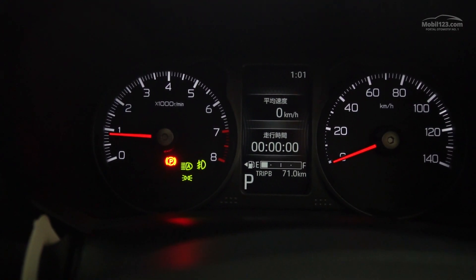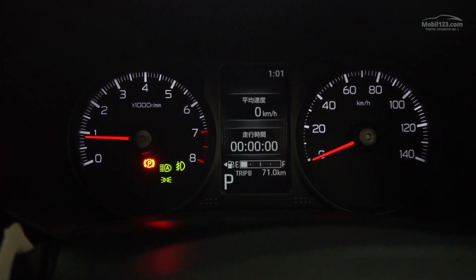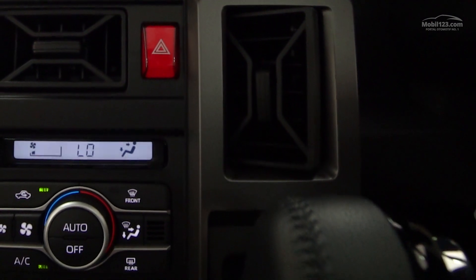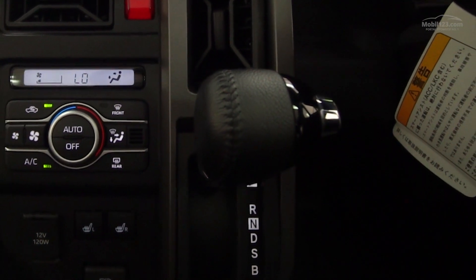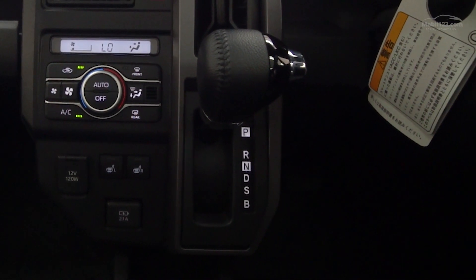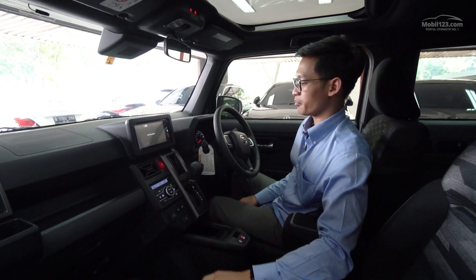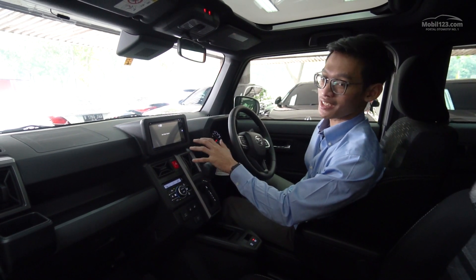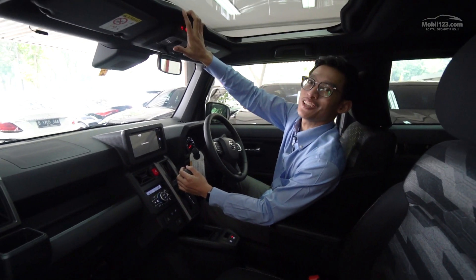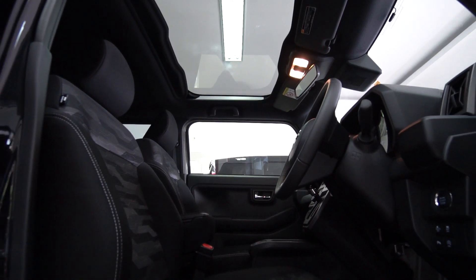Kalau kita rubah driving mode-nya jadi Power, ada indikator warna orange. Satu hal yang gak wajar di perpindahan giginya - kalau mobil biasa itu kan P, R, N, D, S aja, tapi disini ada B. B itu artinya Braking, gunanya untuk mengaktifkan engine brake-nya ketika mobil dalam posisi turunan. Jadi kita gak usah pencet rem, taruh aja di posisi B - fungsinya sama lah dengan ngatur di gigi 1 atau gigi 2, tapi kan ini CVT. Juga tadi lupa dibahas - mobil ini pakai sunroof, tapi ini bukan sunroof yang bisa dibuka tutup, dia cuma bisa di-slide cover-nya saja - jadi kayaknya namanya moonroof.